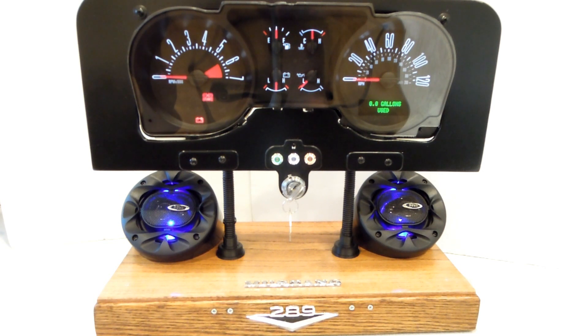The number eight button resets the entire cluster to some default conditions and looks like this. You're also going to hear the welcome message: 'Welcome to the Mustang instrument cluster with CAN bus control.'